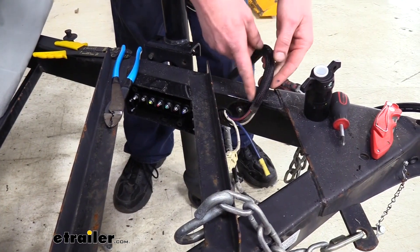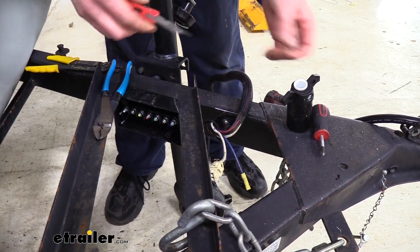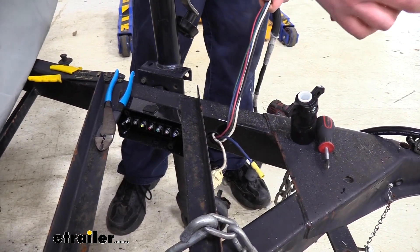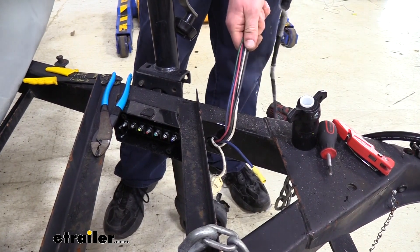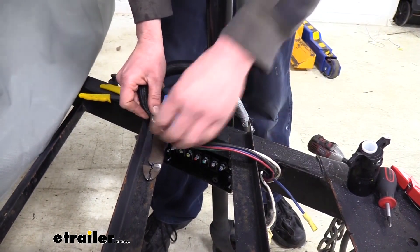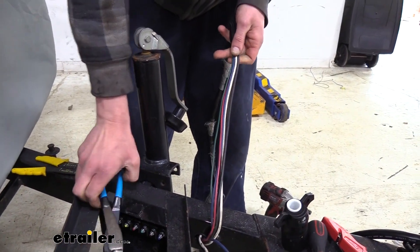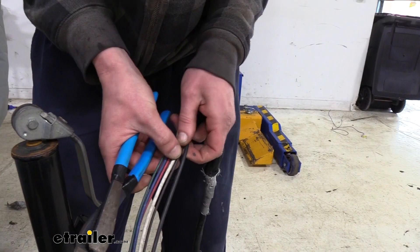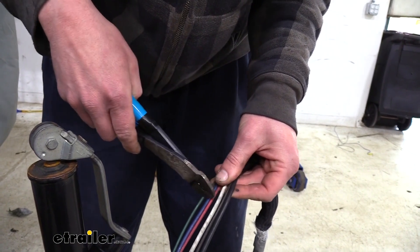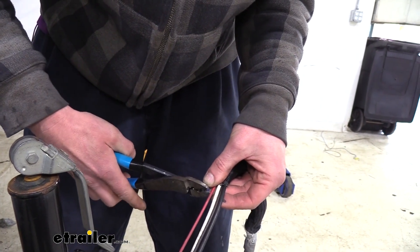We now need to access the wiring here so we can bring it into the junction box to start making our connections. You may need to peel back some sheathing. We need to make sure we've got enough length to get into our box and make all the connections. We can go ahead and cut all of our wires. If you have a battery hooked up, you may want to disconnect it to ensure you don't accidentally short out your power and grounds.